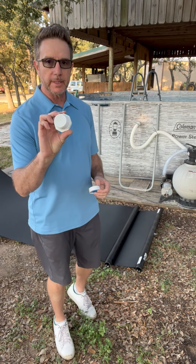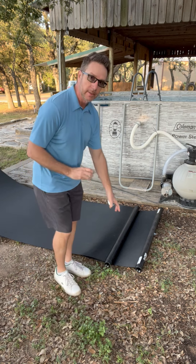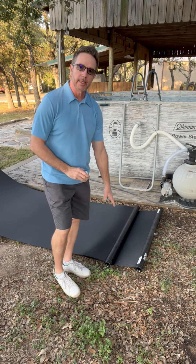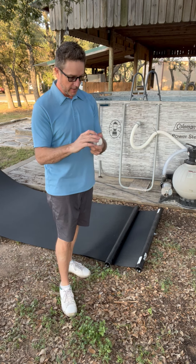What we're going to do on one side is we're going to take these end caps — as you can see, you have an inlet side and an outlet side, and the other half of it is going to require the caps.